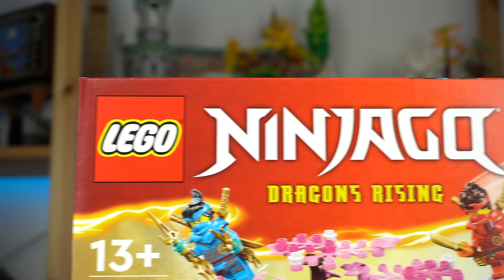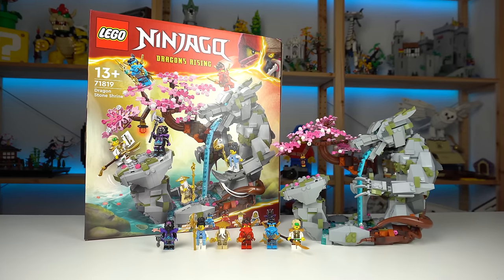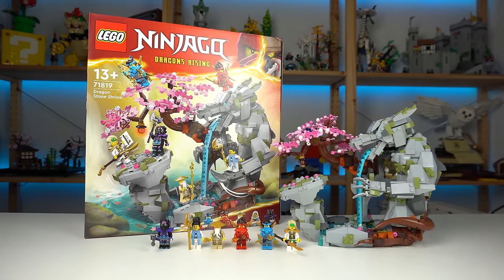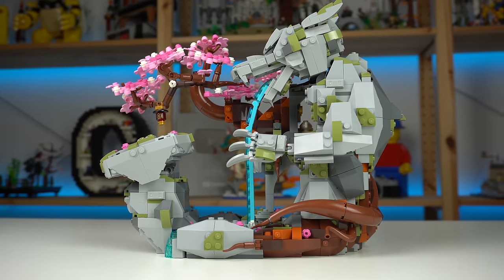The LEGO Dragon Stone Shrine is an upcoming Ninjago Dragons Rising set that I got from LEGO early. I gotta be honest, initially it completely blew me away due to the concept and looks behind it all, but nowadays not so much.